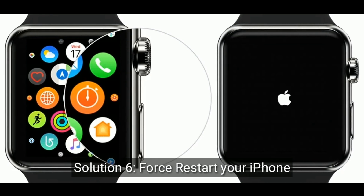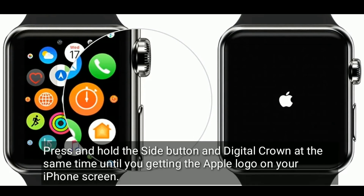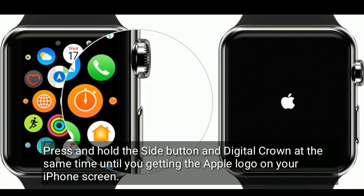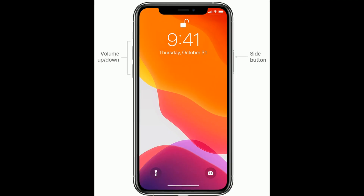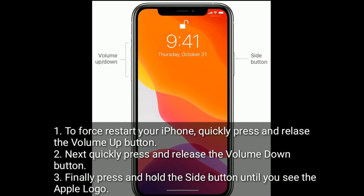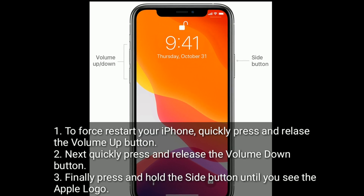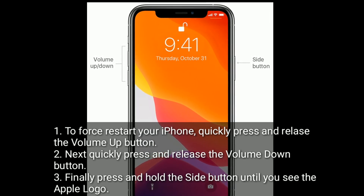Solution 6 is to force restart your iPhone. Press and hold the side button and digital crown at the same time until you see the Apple logo on your screen. To force restart your iPhone, quickly press and release the volume up button, then quickly press and release the volume down button. Finally, press and hold the side button until you see the Apple logo.